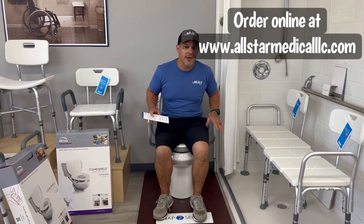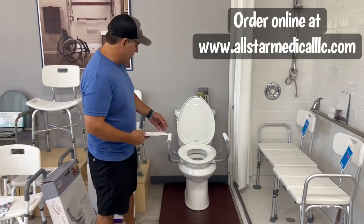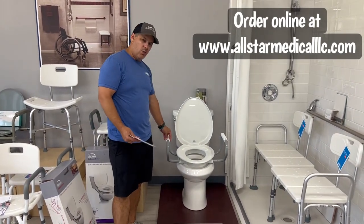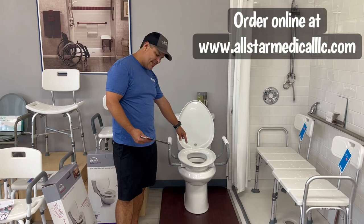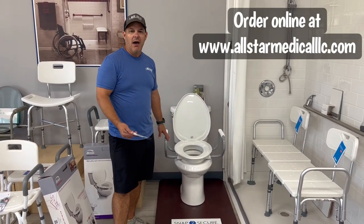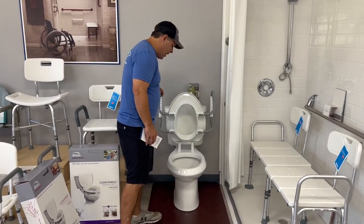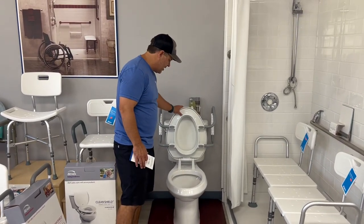The arms have a 350 pound weight capacity. They make this in elongated or round — the elongated is 18 and a half inches in the opening and the round is 16 and a half inches in the opening. It's a great item and I think we're going to have a lot of success with it.